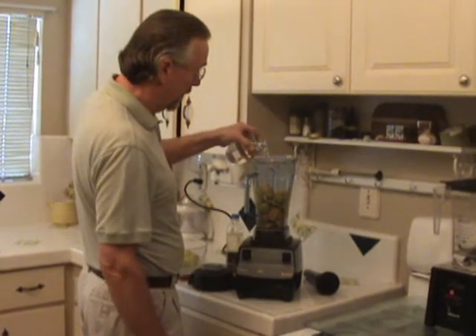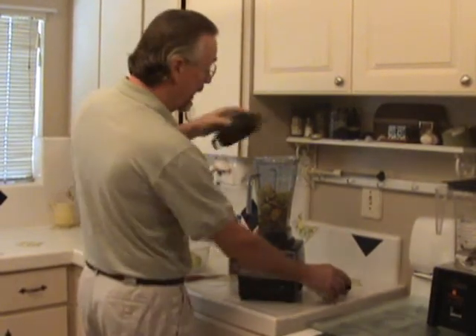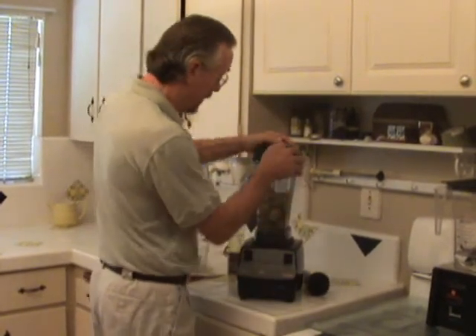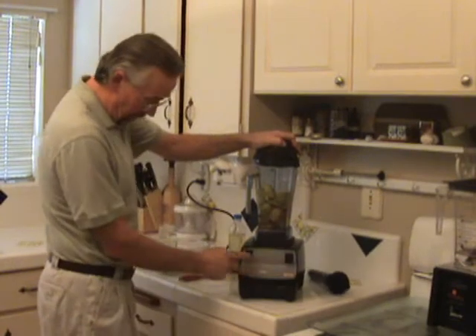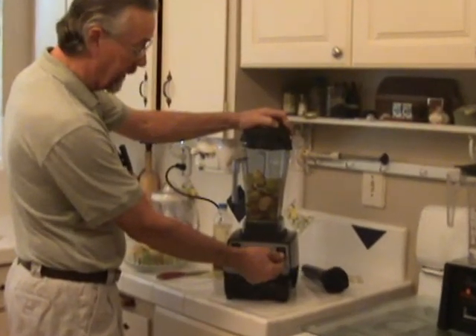Add a little bit of water to help it along a little bit. And you can use the tamper if things don't churn up well. We have low and high speed — we'll start on low speed and then click to high.